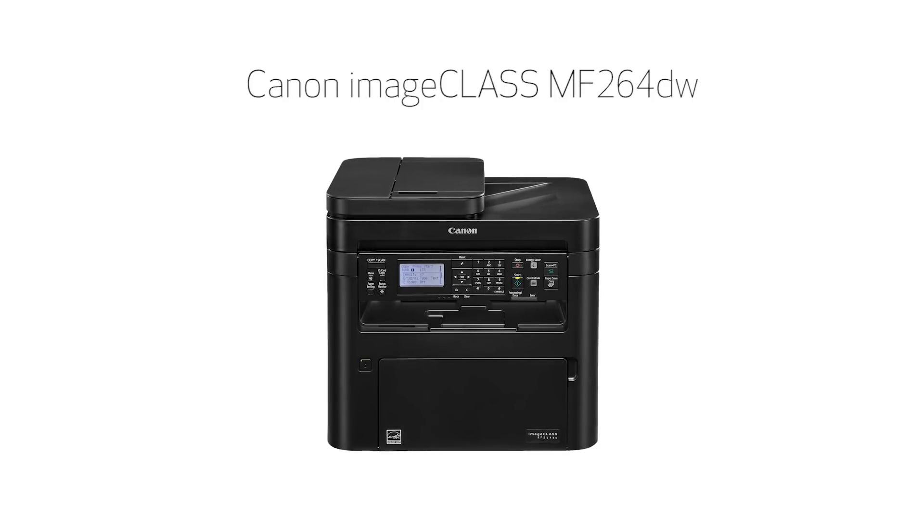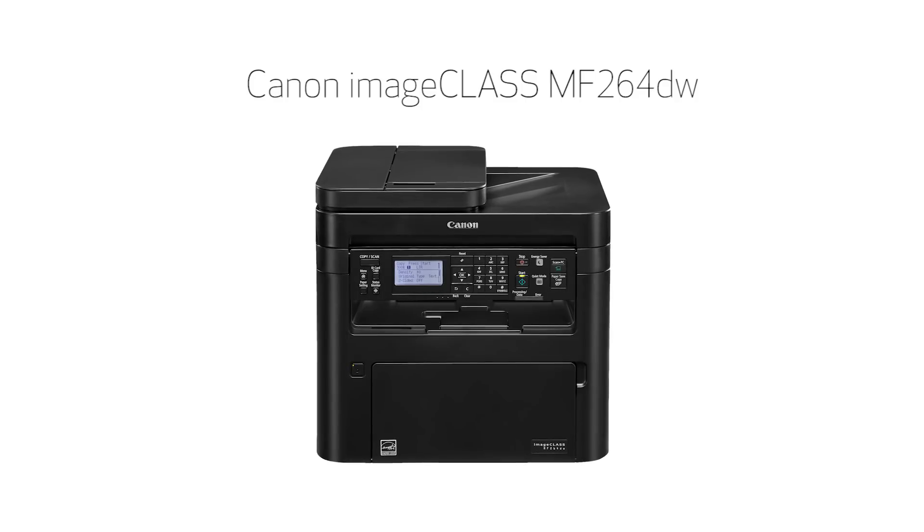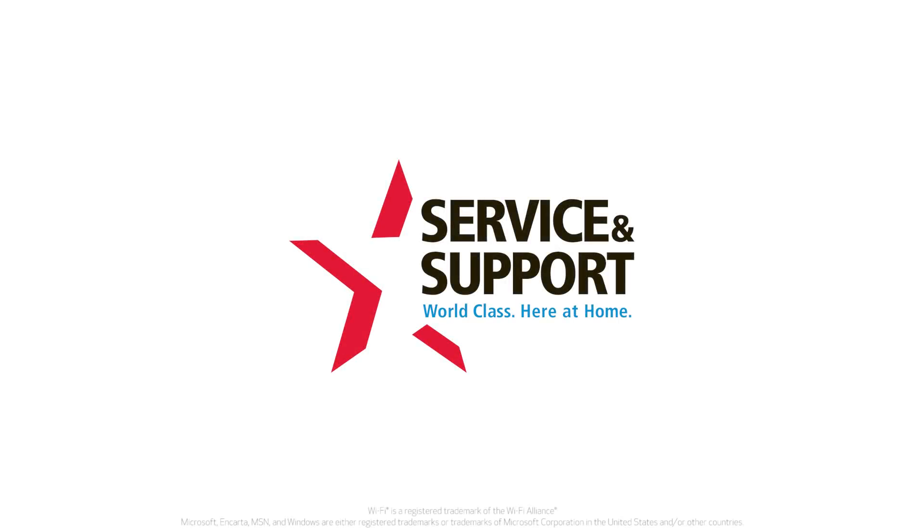Congratulations! This completes the installation of your Canon ImageClass MF264 printer to a Windows computer using a wireless connection. Now you're ready to print and scan. For more how-to videos, please visit our YouTube channel. Thank you for watching.